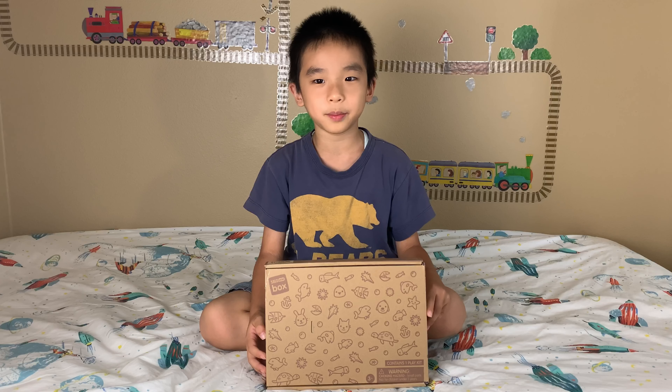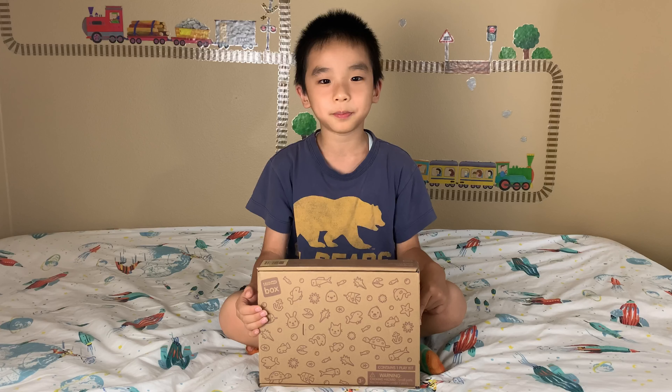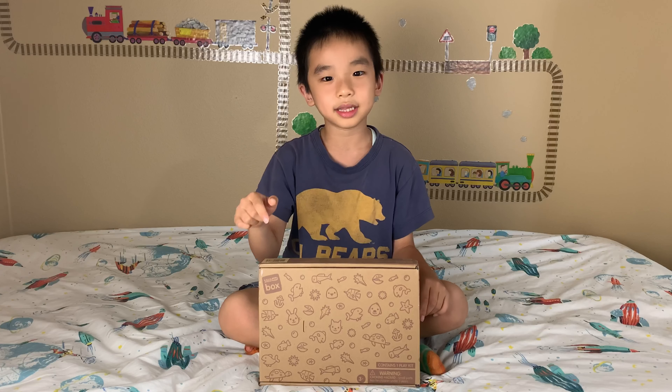Hello Bloggineers! Today we're going to unbox Sago Mini Box. This is a monthly subscription box stuffed with make and play activities. And if this looks fun to you, you can order this at the link in the description.